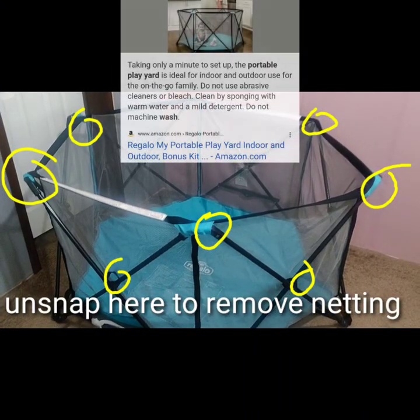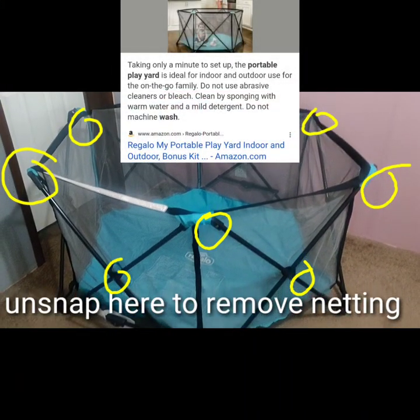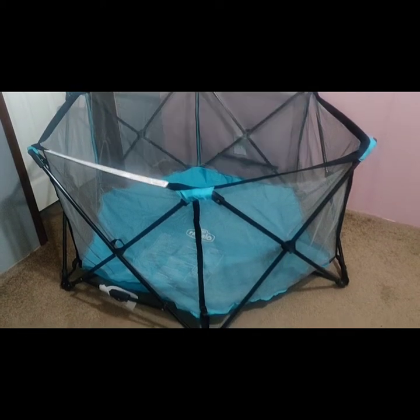And these are the snaps. You can unsnap it, but it says don't machine wash or use abrasive cleaners or bleach.